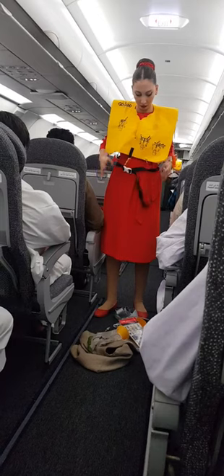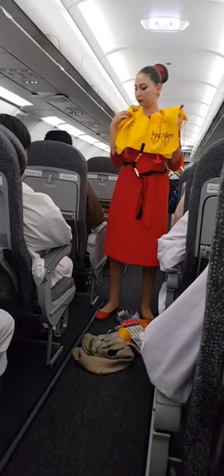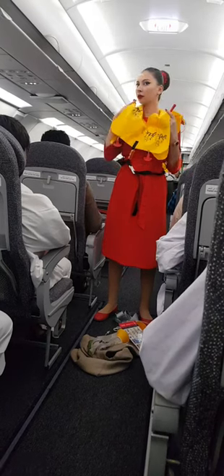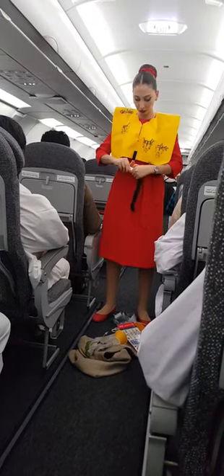To inflate your life jacket, pull the red tabs down sharply. The life jacket can also be inflated by blowing into the mouthpiece. Do not inflate your life jacket until instructed by the crew and until you leave the aircraft.